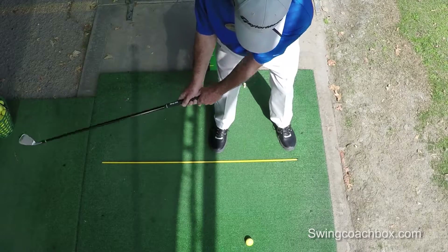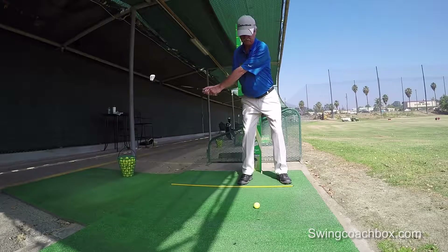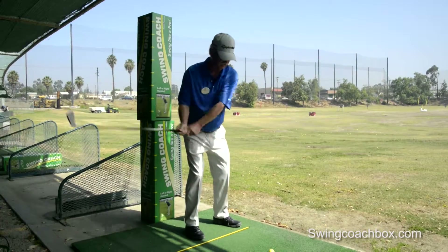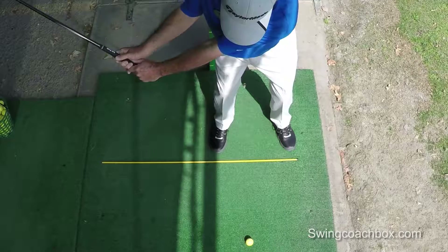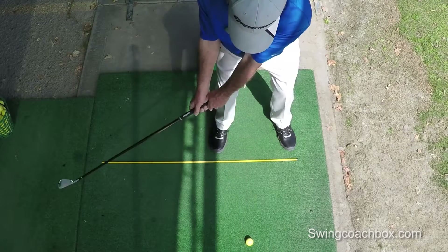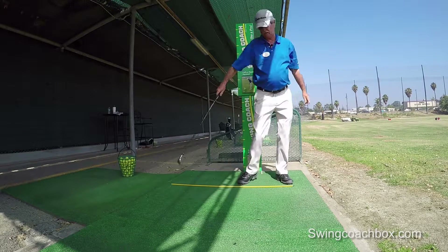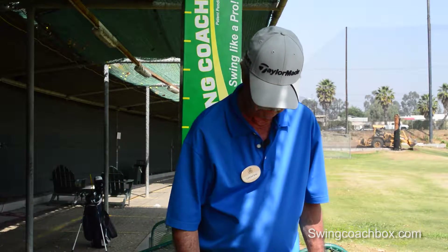Once you get to position A, you can feel where your left thumb is. As you continue to make your turn, if you point that left thumb back behind you, you're going to flatten out that swing and lay the club off a little bit. All you have to do is after position A, point that thumb up in the air as you finish your turn, and you won't hit the boxes — so you'll know your swing plane is going right up over top of your right shoulder, where it's supposed to go.